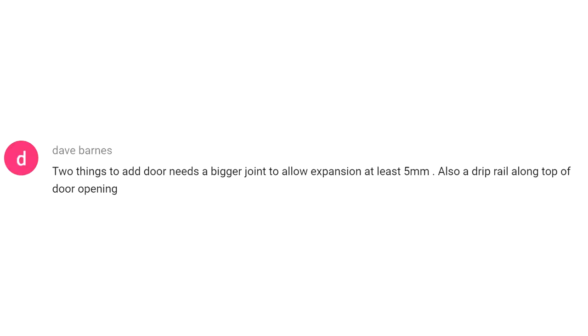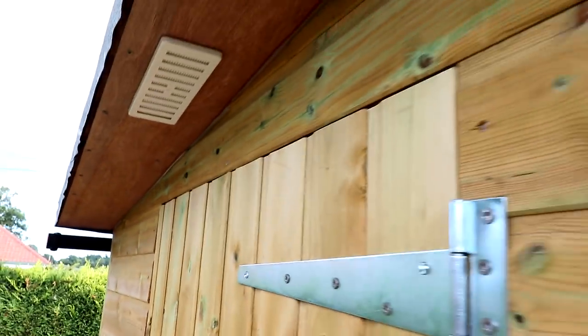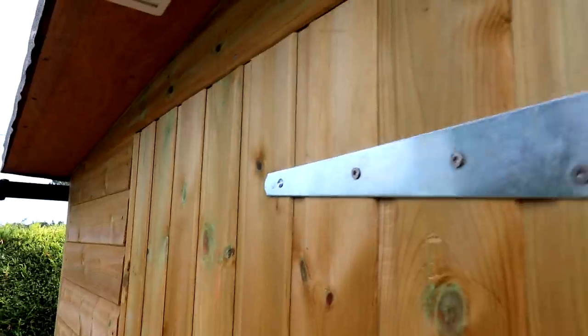Finally, the shed door and finishing touches video. A comment about the door needing a bigger expansion gap of five millimeters — I left about three millimeters and haven't had any issues yet, but I may have issues in winter. I'd much rather leave a smaller gap and if it starts binding I can just grab a block plane and take off a few shavings. Also a suggestion about a drip rail along the top of the door opening — a great idea — but I've just popped out to look and I don't think it's necessary because of the large roof overhang on this side, so I'm not going to bother adding one.